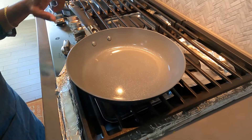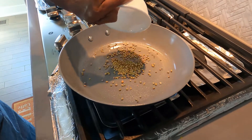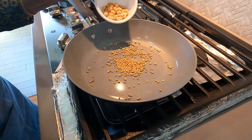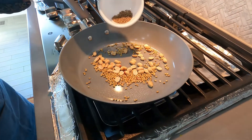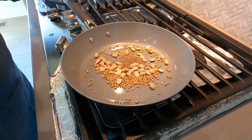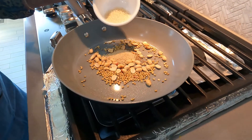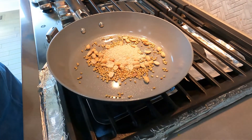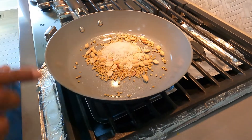Place a pan on the stove. When the pan gets a little heated, add 1 teaspoon of coriander seeds, 1 tablespoon of slightly roasted peanuts, half teaspoon of jeera, 1 teaspoon of poppy seeds, 1 teaspoon of sesame seeds, and 1 teaspoon of dry coconut.